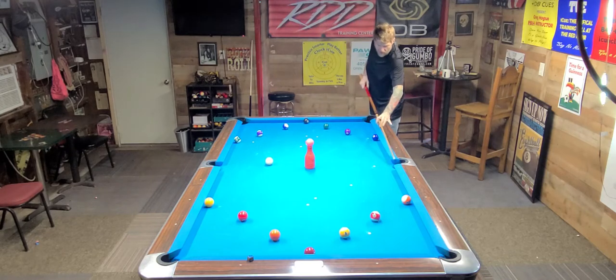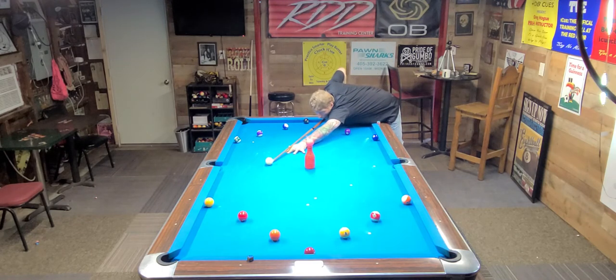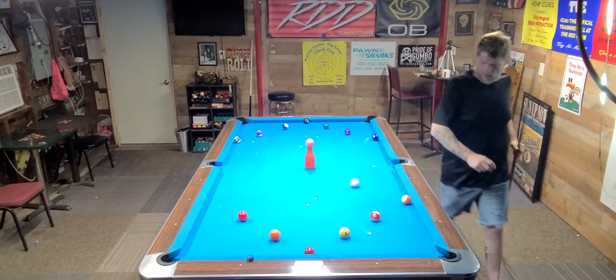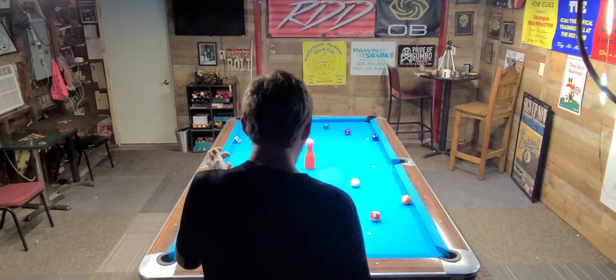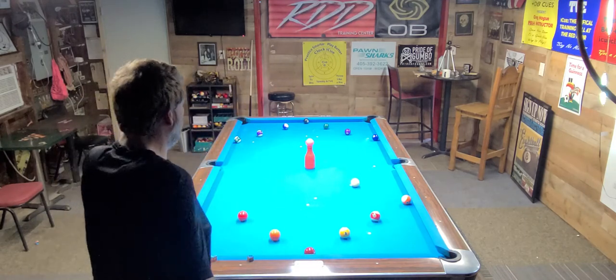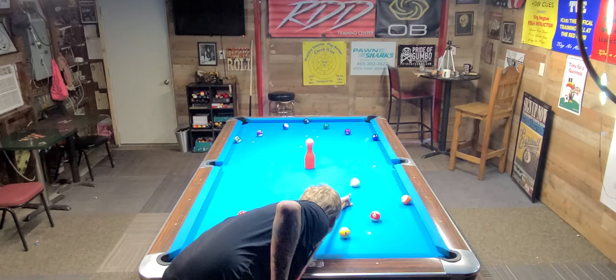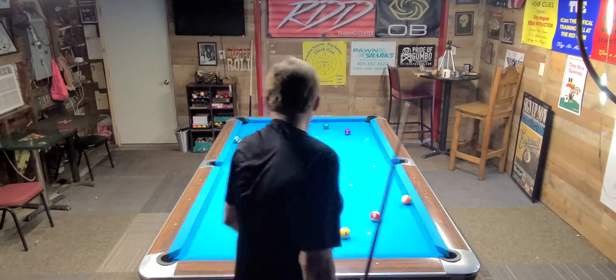Let's hit this about 6 o'clock and come over here to this cushion. Get us a nice shot on the deuce. 5 o'clock on the Q-Face — I'm going to try to come in between this window between the pill bottle and the cushion. Just like so.